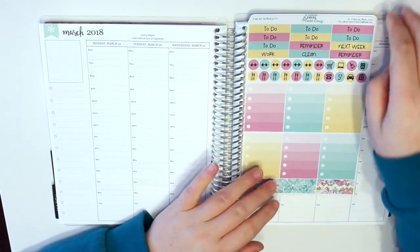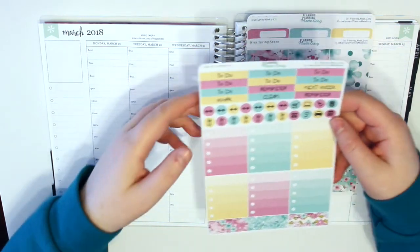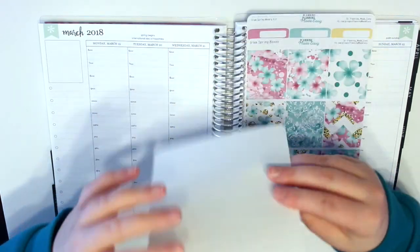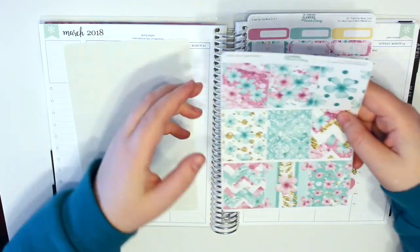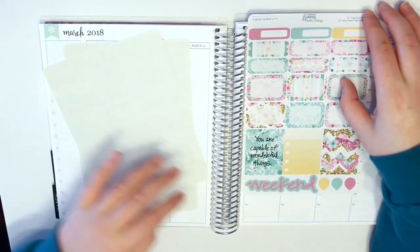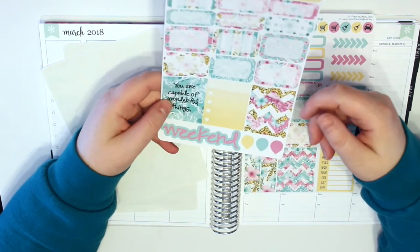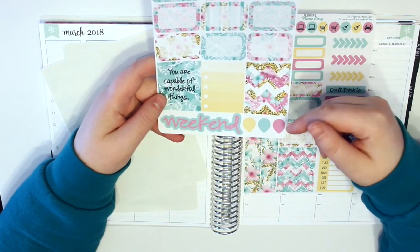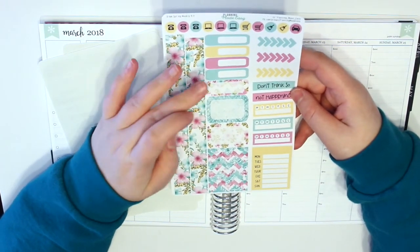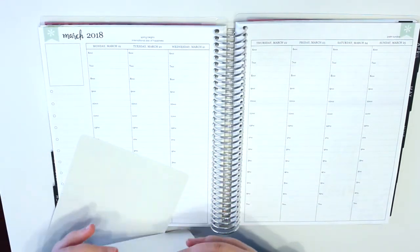So let me just show you what this comes with. I'm currently filming this on St. Patrick's Day, by the way. So this first sheet here has headers, icons, checklists, and some washi. Then you have a sheet of full boxes, which are really pretty. Then this sheet here has labels, half boxes, some more full boxes, your weekend banner, and your teardrops. And this last sheet has washi, more labels, more icons, and some sidebar stuff.